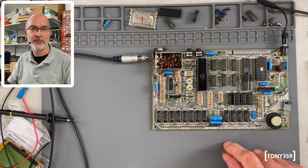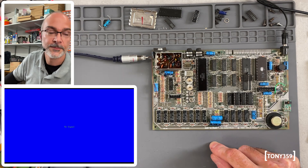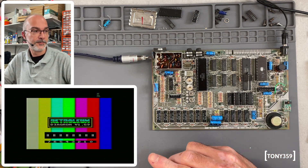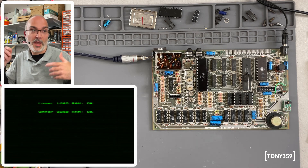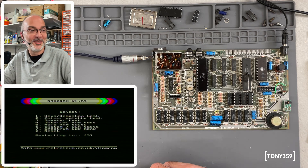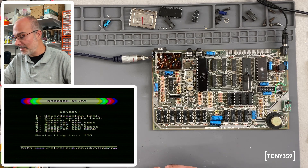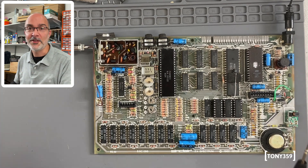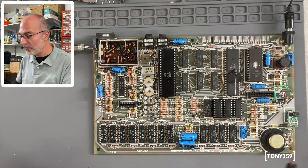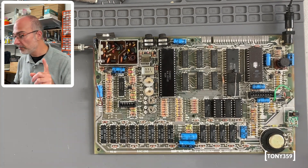I'm not too convinced, but let's try. Powering on — well, it's working now. It was working before too, so I don't know, but it's working. Happy days.